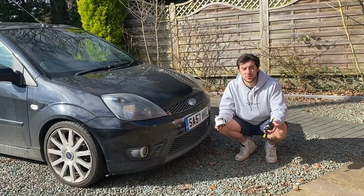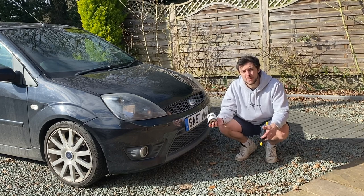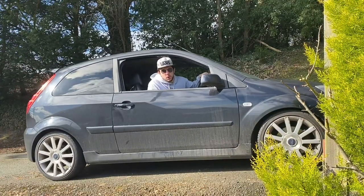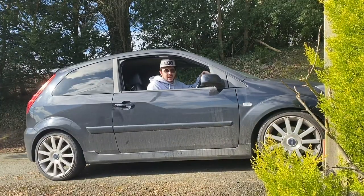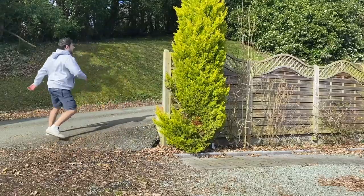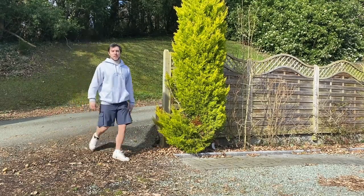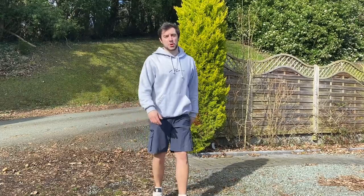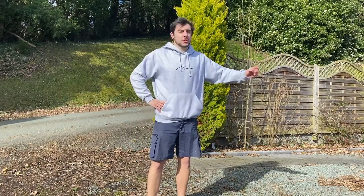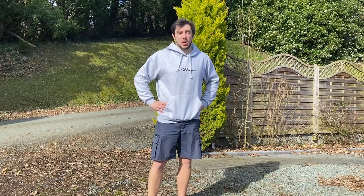I'm not one of those people who thinks you should always use genuine parts when you service your car. But you know, if a mate borrows your car and comes back saying 'Jesus, are you running an oil filter and 10W40 in this thing?' — that's not ideal. That being said, I do think you should always use the manufacturer's specified oil for your car.